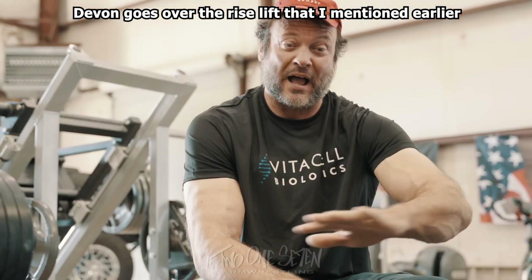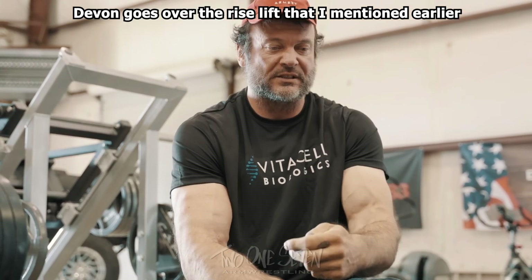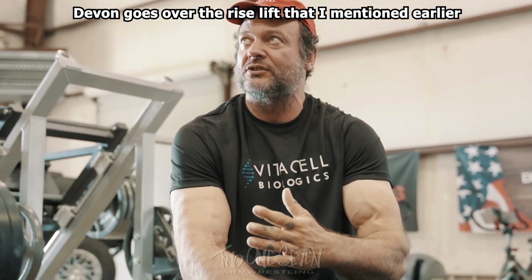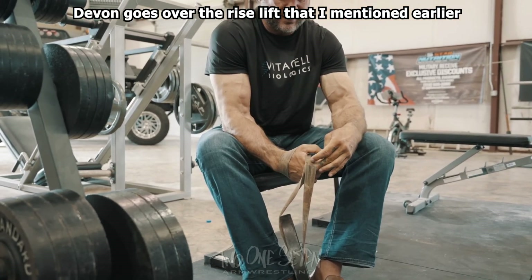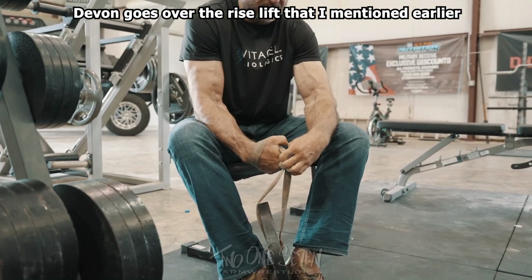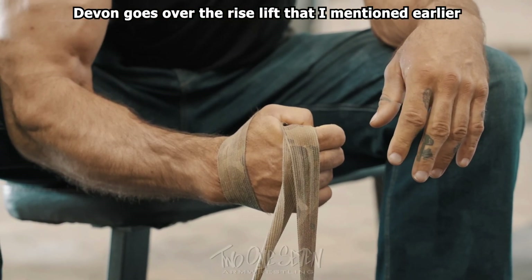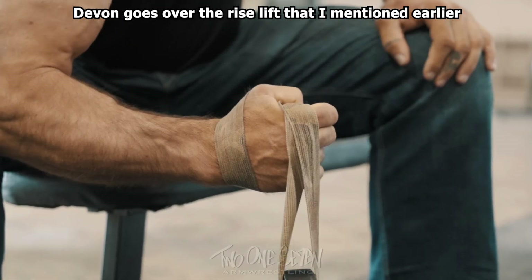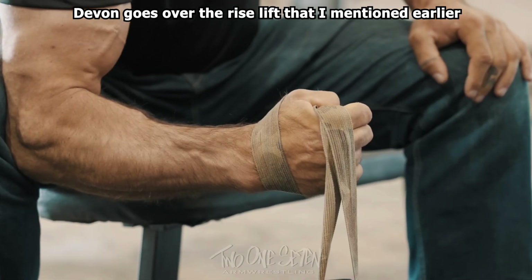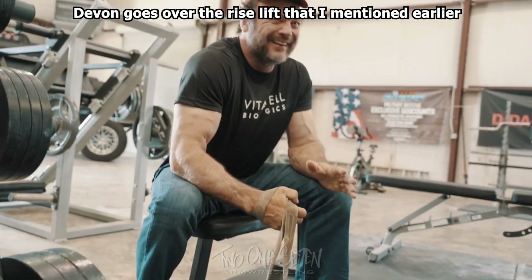Keep your forearm parallel to the floor, because if you start changing that angle it'll change the lift. Right on the knuckle. Then just set into position and drive — bang, that's it. That is the lift right there, that's all the work.